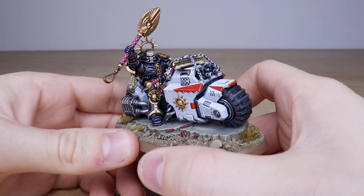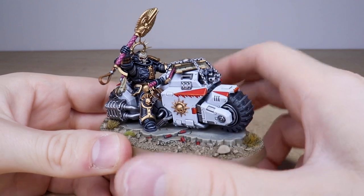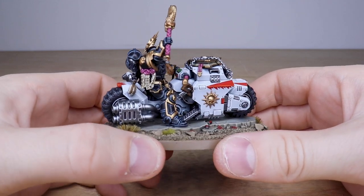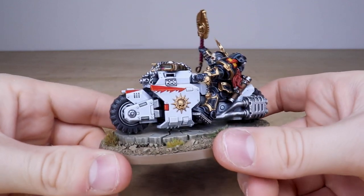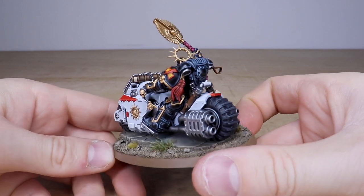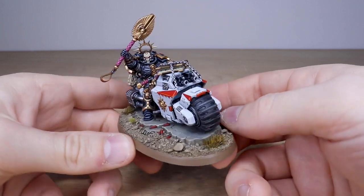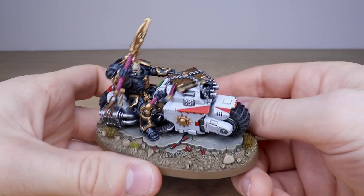You've got all the little clan markings free-handed onto the different cowlings and armor-paneled areas of the bike, plus a couple on the back as well. All the text and everything on the purity seals is really nicely done. Super sharp edge highlighting on all the armor panels, and every little bit of detail is fully painted to a super high standard. All the little tassels done, and a really cool marshland-style basing which complements the model and contrasts nicely with the black and white of the miniature.